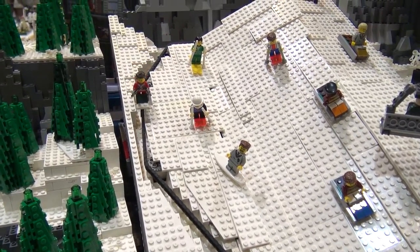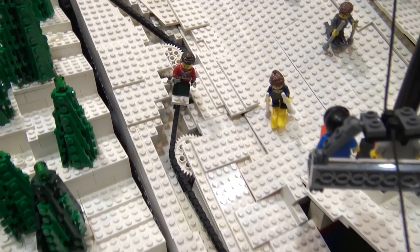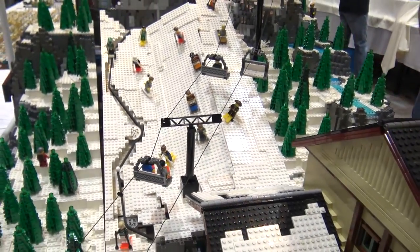So was this based on any particular real ski resort, or just kind of capturing all the main areas that a ski resort will have? Just kind of whatever you would want at a ski resort — not anything in particular.